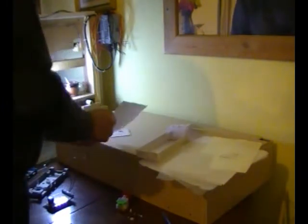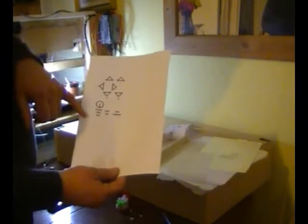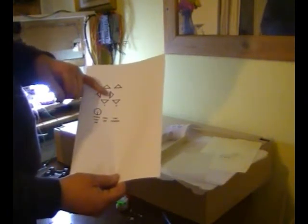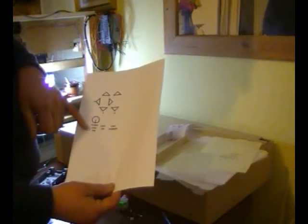Then I went to my publishing software and made the arrangers for the push buttons X, Y, and Z, the two LEDs, and the power-on button.